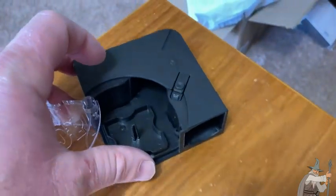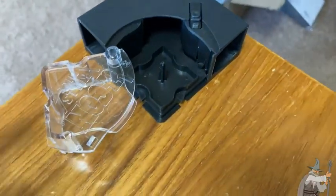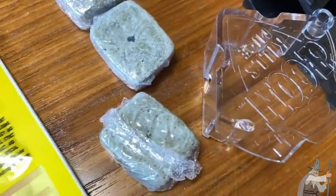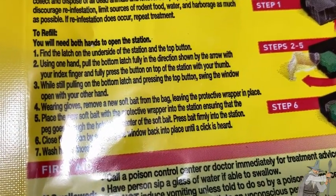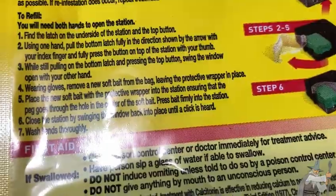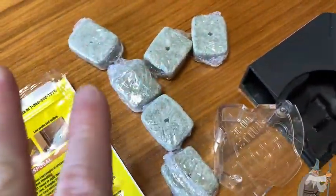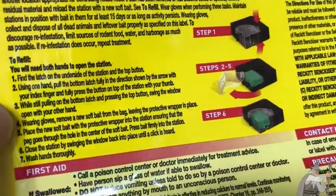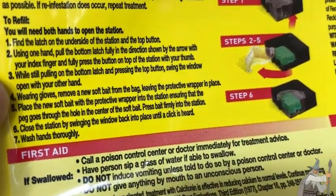Pretend this is the corner of the room right here. The mouse can enter this way or this way — it has two points of entry. What you want to do is take your bait and leave it in the bag. The directions say to leave it in the bag. Step four says: wearing gloves, remove a new soft bait from the bag. This is a resealable bag, which is really nice — you can store all of them in there. Leaving the protective wrapper in place, place the new soft bait with the protective wrapper into the station, ensuring that the peg goes through the hole in the center of the soft bait.